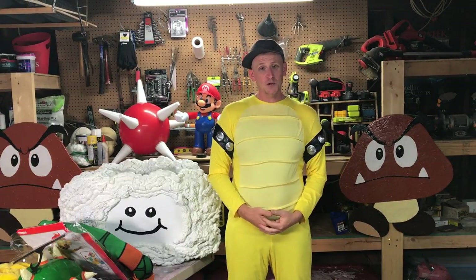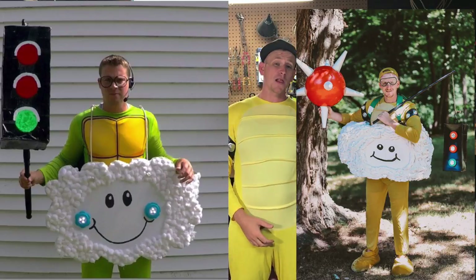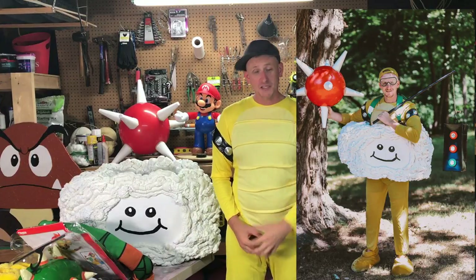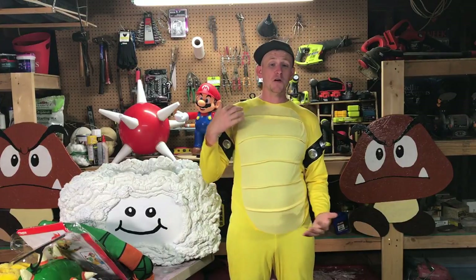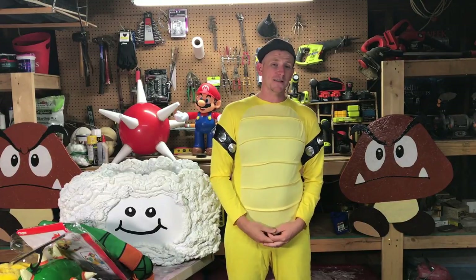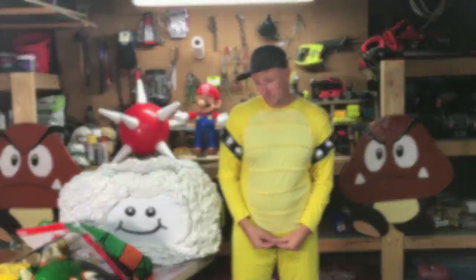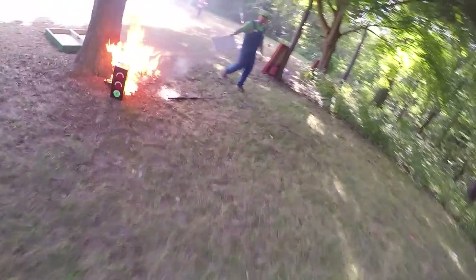I've already made two costumes. Here they are side by side. The one on the left is from last year and the one on the right is from this year. Let me know in the comment section below which one you think is better. I personally think the new and improved Lakitu is a lot better — plus it won't catch on fire like it did last time.